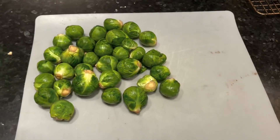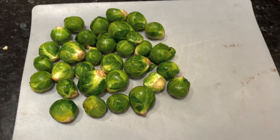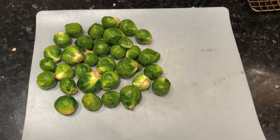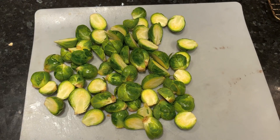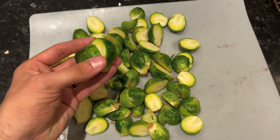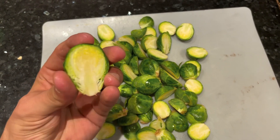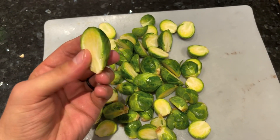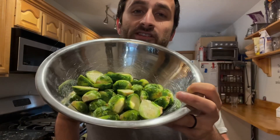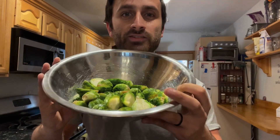While the oven is preheating, I have this one-pound bag of brussels sprouts. I'm going to cut these in half before mixing them with some seasonings and getting them ready for the oven. I'm cutting them lengthwise, right through the root of the sprout. Here are the seasoned brussels sprouts — there's a little oil, black pepper, and salt in these, very simple. I like to season them in a bowl and then pop them into the Challenger when it's ready.